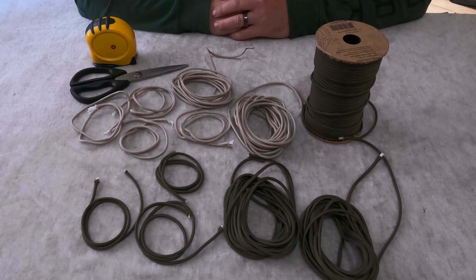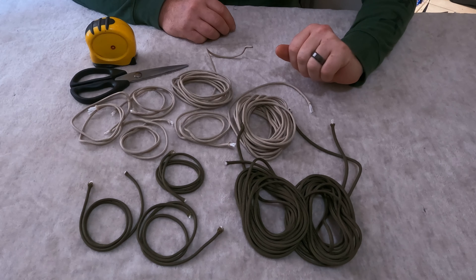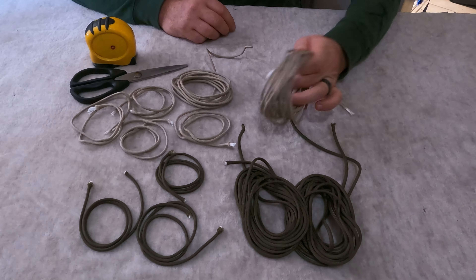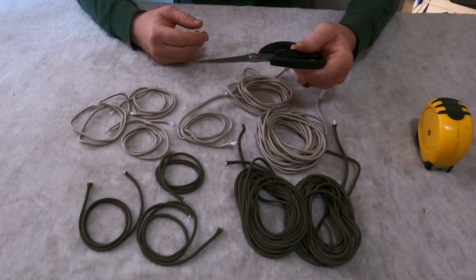On this episode of Arts and Crafts for the Apocalypse, we're going to make a sling. You're going to need 550 paracord. In color A, you need two 16-foot and three 2-foot strands. In color B, to make a two-color one, you need a 16-foot, an 8-foot, and four 2-foot sections. You'll also need a tape measure and scissors or a knife.